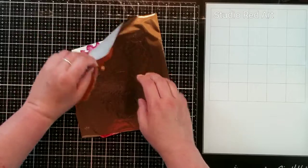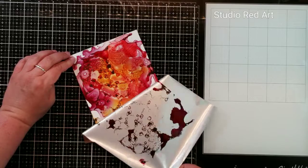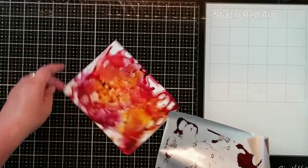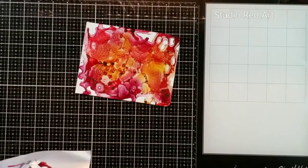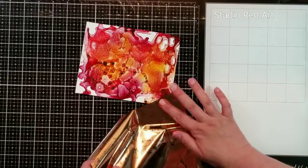You don't really have to burnish it down too much because the alcohol ink will grab the foil, so it's not like I'm forcing it on. It's just making sure I work out any air pockets or anything. So that's the first reveal. You can see from the foil how much transferred — even though you can't see it in the video how shiny it is, but it is just stunning in real life.